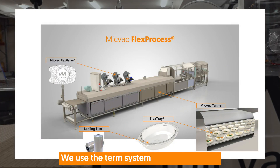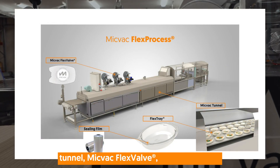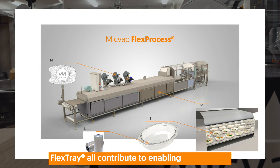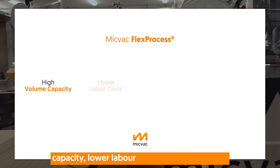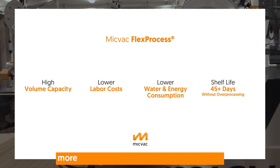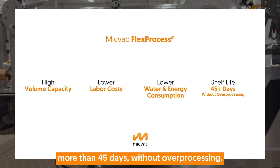We use the term system in that the Micvac Tunnel, Micvac Flex Valve, Ceiling Film, and Flex Tray all contribute to enabling high volume capacity, lower labor costs, lower energy and water consumption, and a product shelf life of more than 45 days without over-processing.